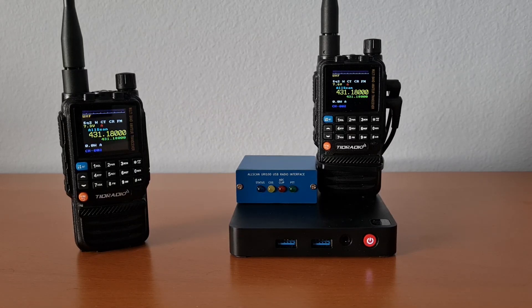This is a quick demo of an all-star node built using a TID Radio H3, an Allscan URI100 USB radio interface, and a B-Link T5 mini PC. The TID Radio H3 is the first HT available that with custom firmware provides a true COS plus CTCSS output for ASL.